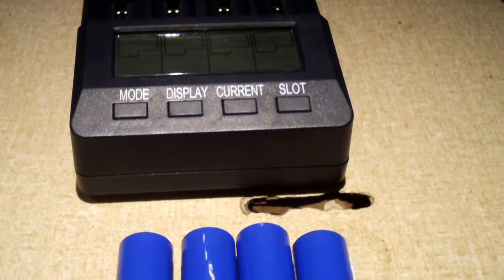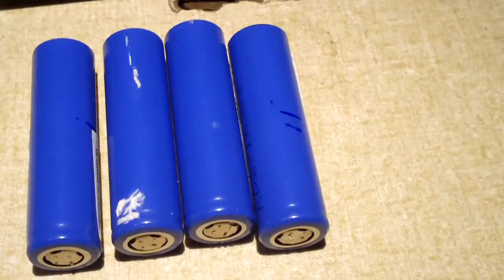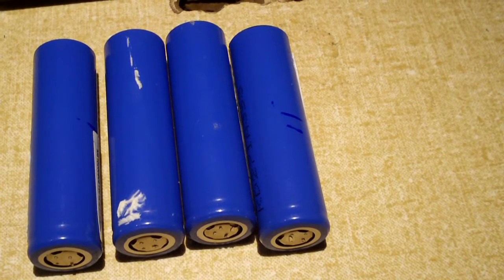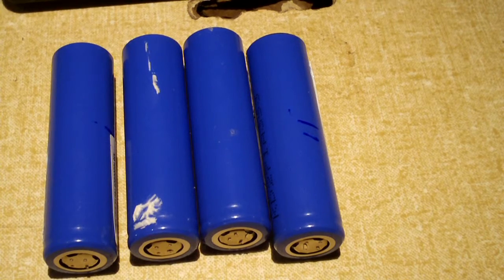You may have noticed in the previous video how I just hooked them each up to a multimeter and they were all reading about 3.6 volts. That's the nominal voltage for a lithium ion cell, but they were not actually fully charged.